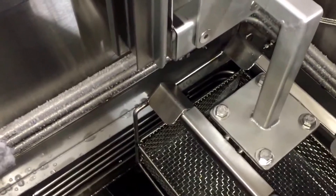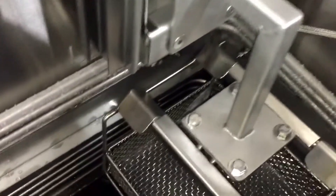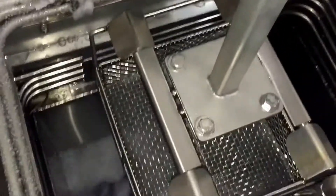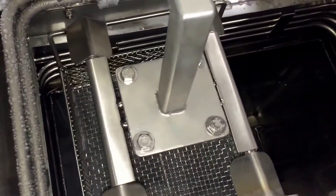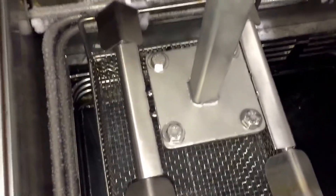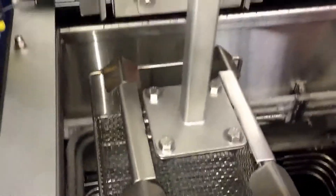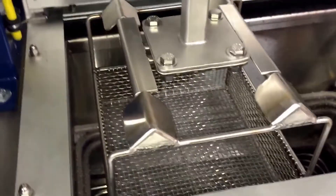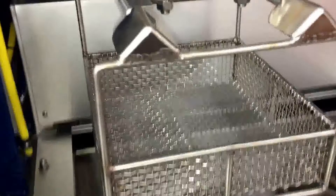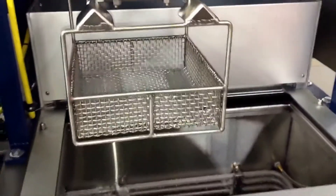After the drying is complete, the basket will transition back over above the boil sump. The basket will then come back up to its home position, at which point the operator can take the parts out of the basket and move on to the next stage of manufacturing.